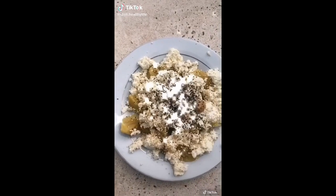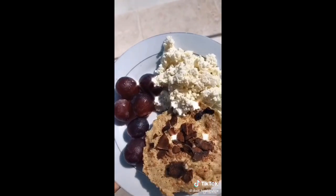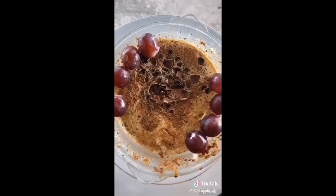Monday. Tuesday. Wednesday. Thursday. Friday. Saturday. Sunday.